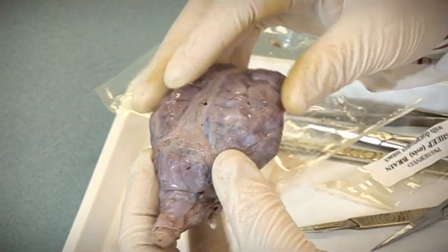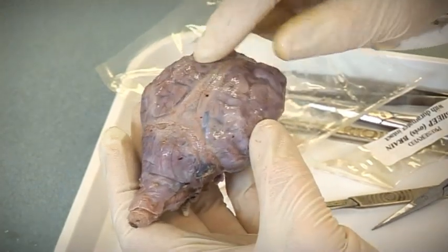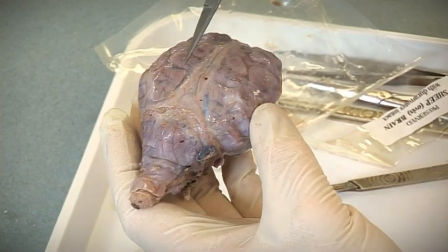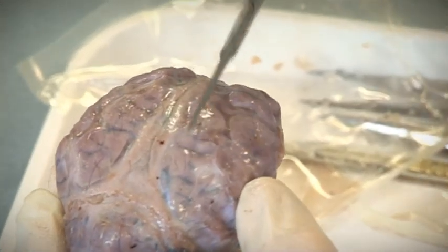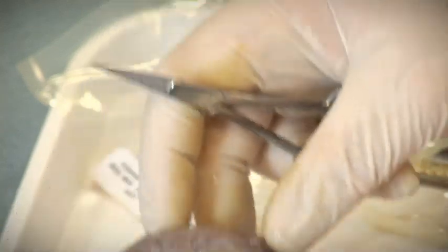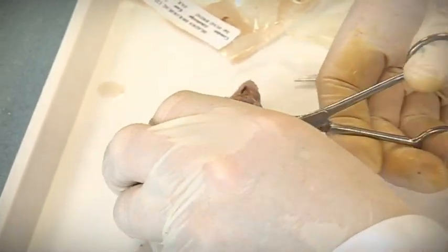It's covered in the meninges — the membranes that cover the brain — and you can see some blood vessels underneath those. You can see these dark tracts of blood supplying the brain; it's a fairly blood-hungry organ. So the first thing I'm going to do is get these meninges out of the way and cut them off. They're quite tough.